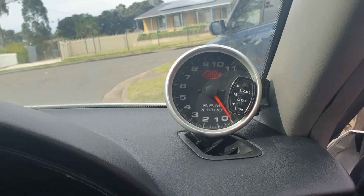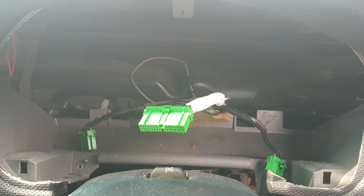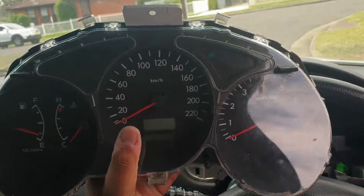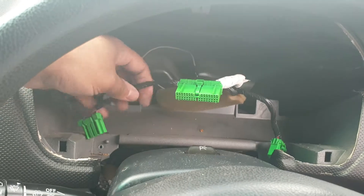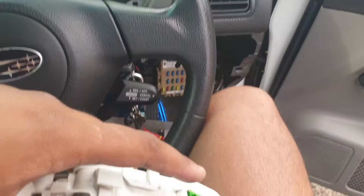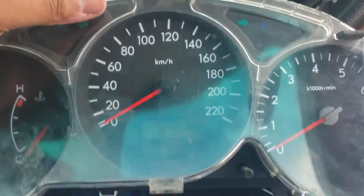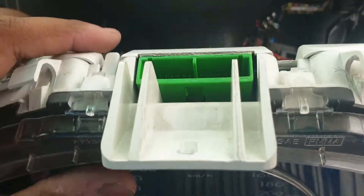For the purposes of this video, we tapped the tachometer signal from the main loom. As you can see, we've got the instrument cluster and those three green plugs over there — plug one, two, and three — they plug into one, two, and three. The tachometer signal is actually in the middle plug here.